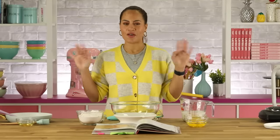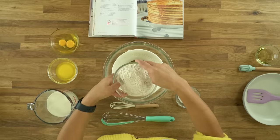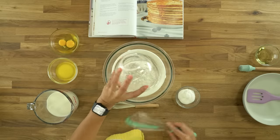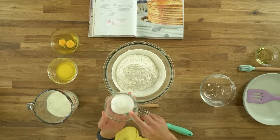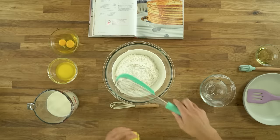It's Pancake Tuesday, so obviously I have to make pancakes. The first thing I'm going to do is mix my dry ingredients into a large bowl: flour, sugar, baking powder, and salt. We're going to add those all together and then just whisk them.